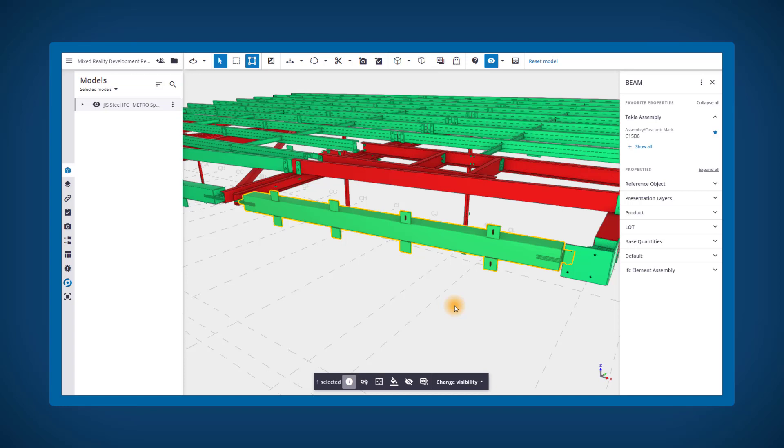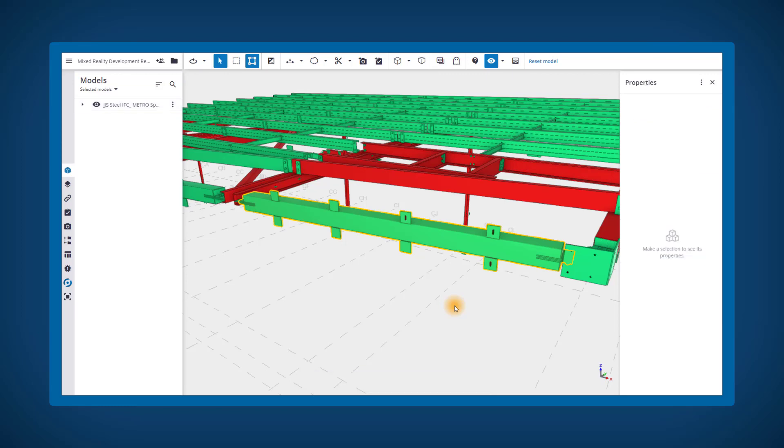If your component is missing parts when you are looking at it in Trimble Connect's 3D Viewer, it is more than likely to be missing them in ConnectMR as well.